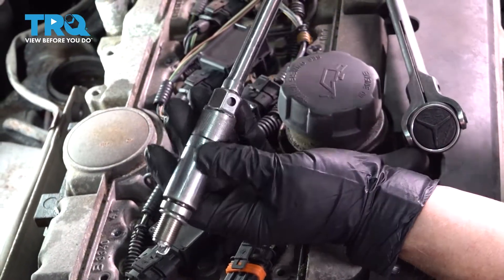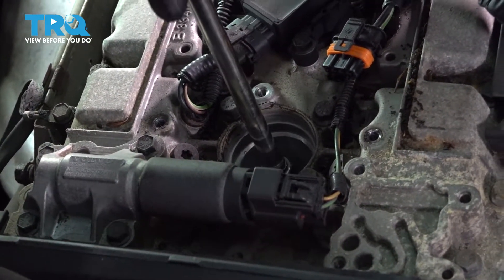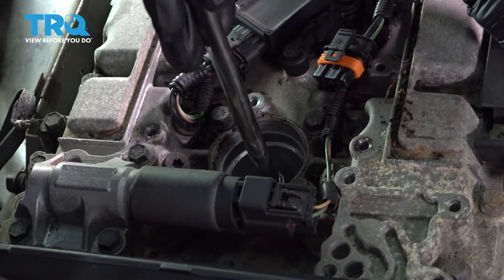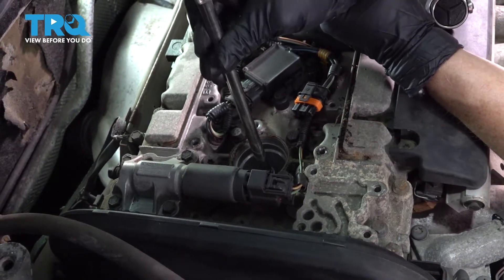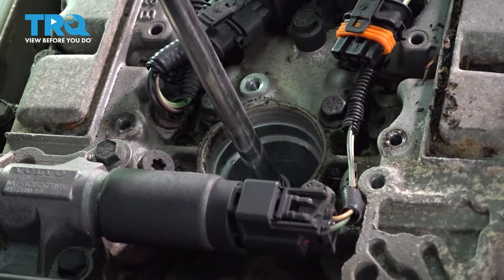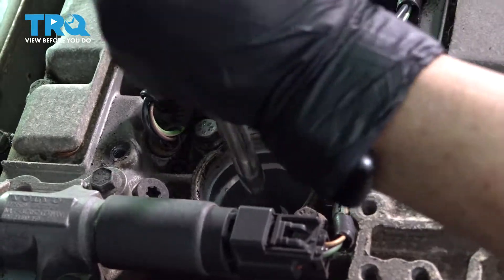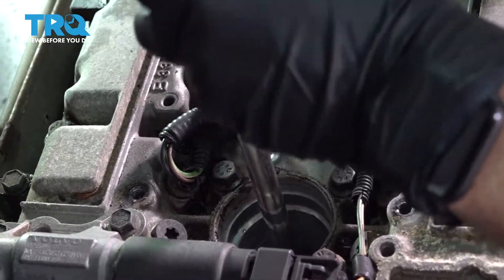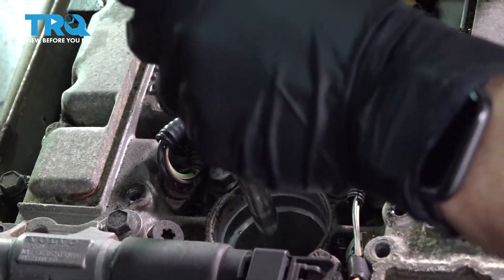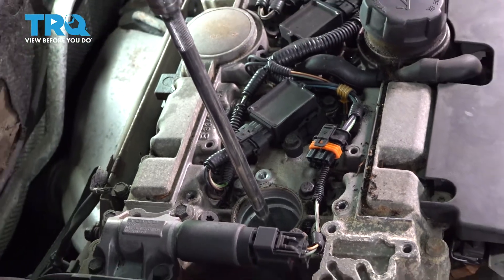Now I put my new spark plug in the socket and slowly guide it down, then tighten it by hand — start it by hand, make sure you don't cross-thread. Now I can snug it up. Once it bottoms out, we're going to torque it to the factory spec, which is 22 foot-pounds.